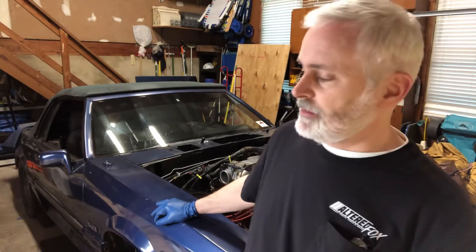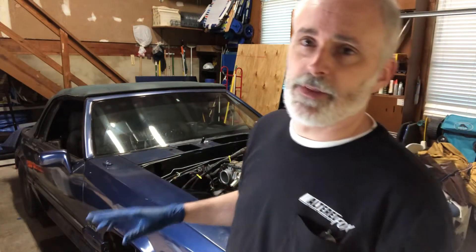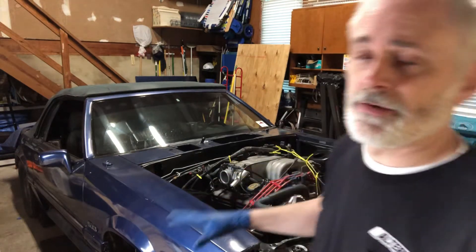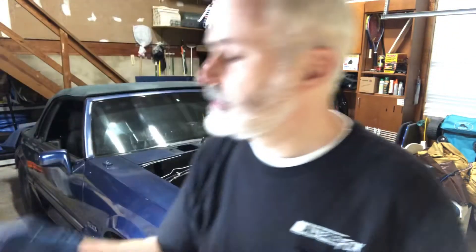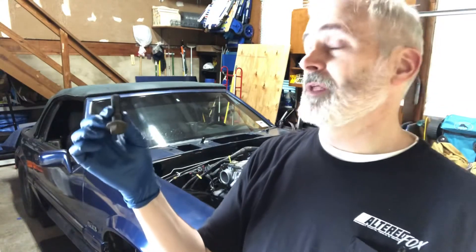Hey guys, welcome back to the channel. This is going to be part two of restoring all the nuts and bolts and everything I need to put this engine bay back together. Last time I was basically stripping the different hardware pieces, so now we're going to finish the hardware. We're going to be working on these bolts here, which are for the struts.